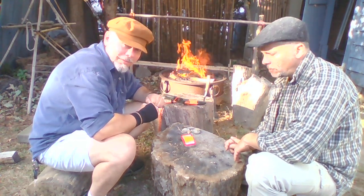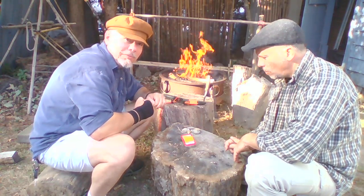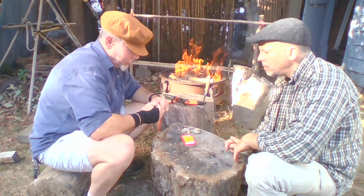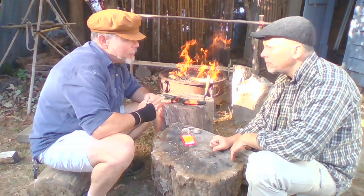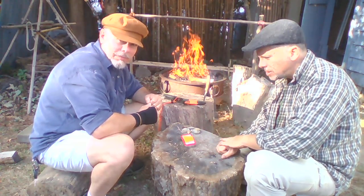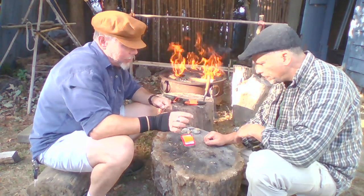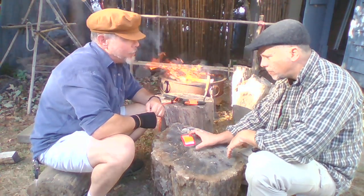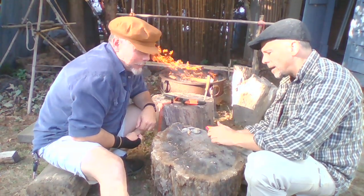Hey guys, welcome back to another episode of Bushcraft Bombs. A couple of weeks ago we did a video where we made these little straws with some first aid creams in them for an Altoids-style tin first aid kit. Maybe we'll show you the contents of that in another video. What I wanted to do today was another video where I put a fire kit inside of a little tin like that.